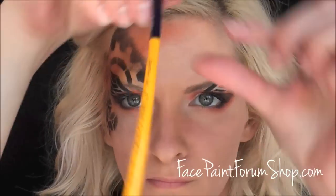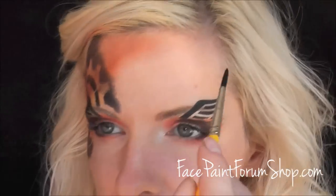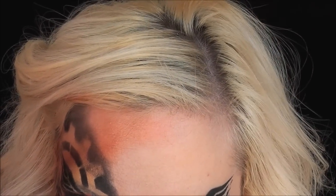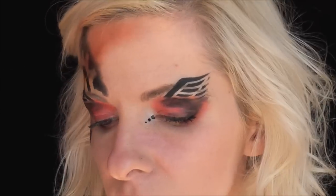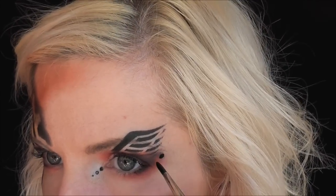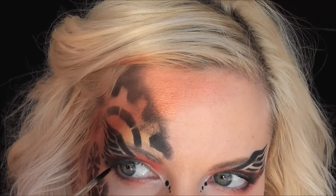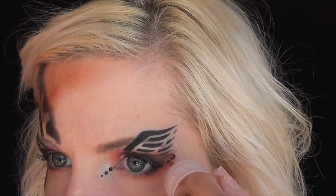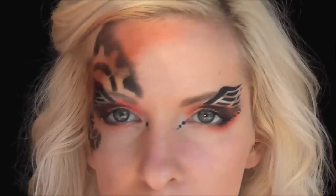Now I'm going to go in with a little bit of Global Strong Black on a Loew-Cornell number four brush and add three dots to the corners of the eyes, and then three dots on the outside as well. Then I'm going to go in with Suzy Sparkle's Glitter Gel and add some glitter gel dots on top of the black, just for a little bit of sparkle and extra dimension.